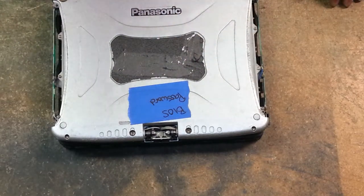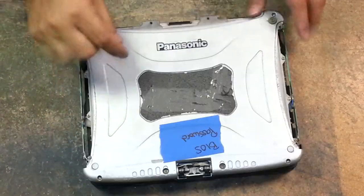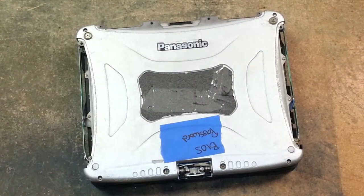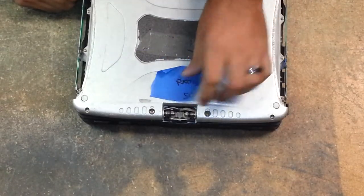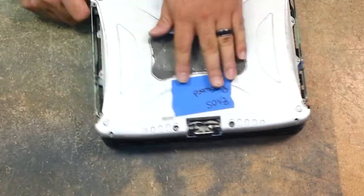Thanks for watching, hope this helps. Again, replace the lid if it's broken, smashed, cracked, or has a hole in it. Thanks for watching again.